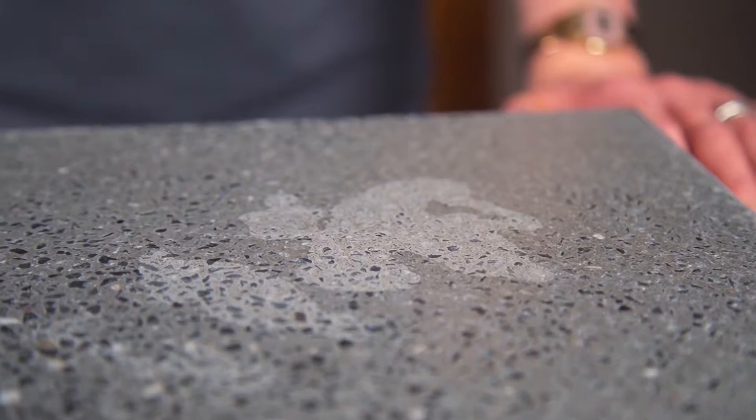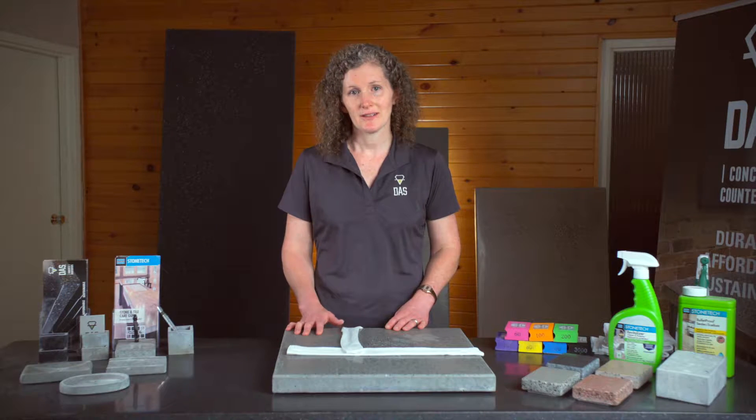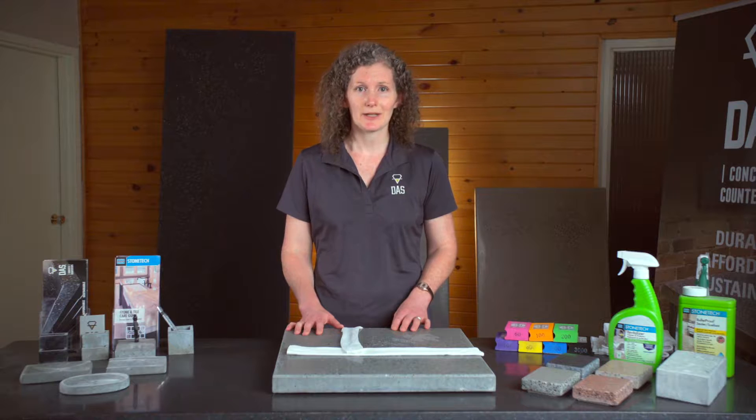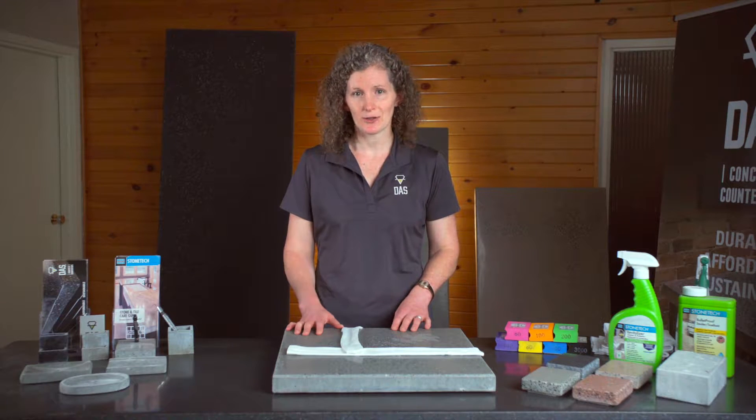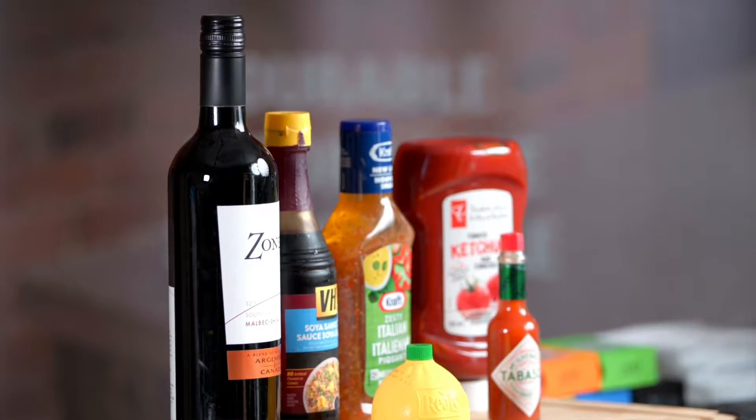But on the downside, it does not prevent etches. Concrete, much like marble, is very sensitive to acid etching. Etches are not stains but rather chemical reactions between the acid and the cement paste in the concrete. Major culprits are vinegar, lemon juice, vinegar-braised sauces, and to a lesser extent wine.